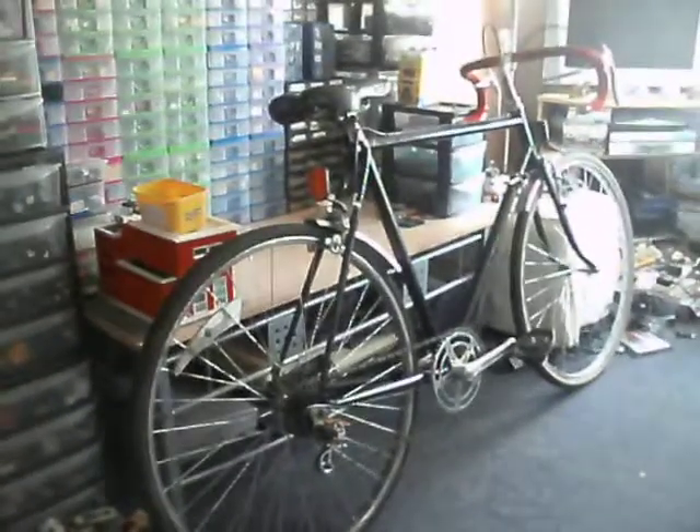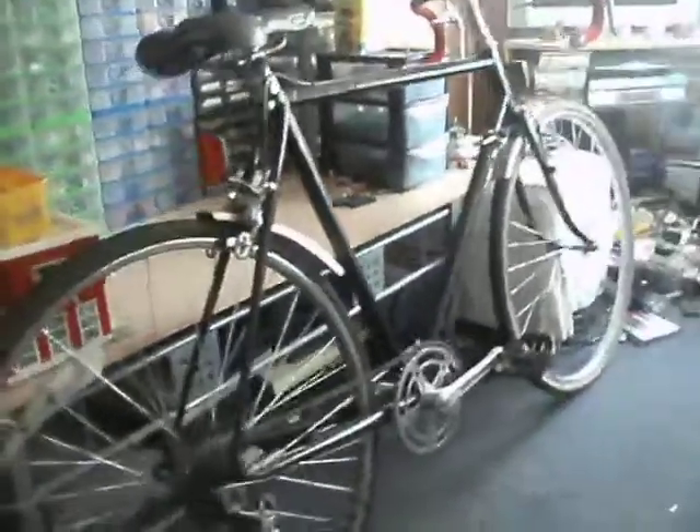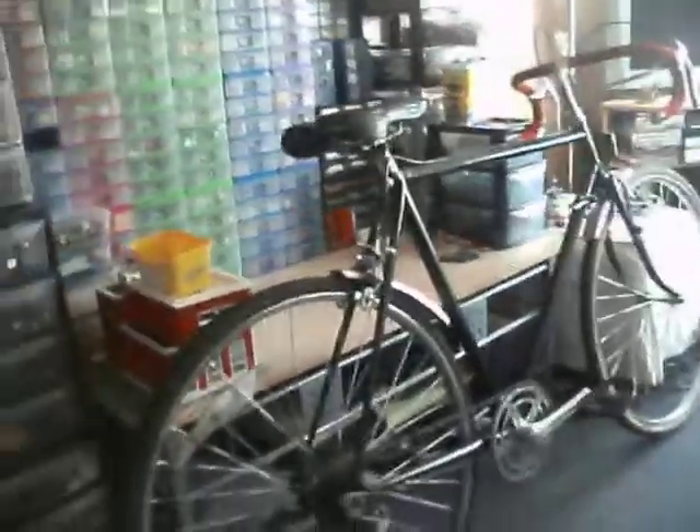Today I decided to pull my racer out that I rebuilt last year. Some may know them as a road bike — road bike, racing bike, road racing bike, whatever.